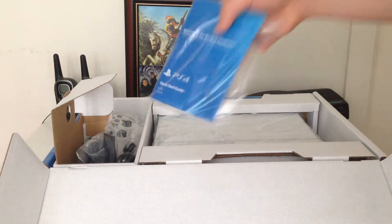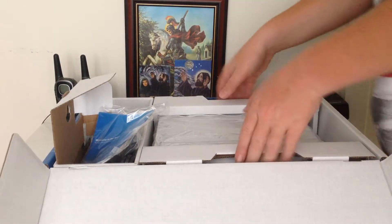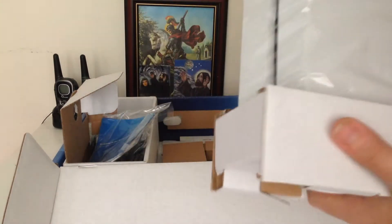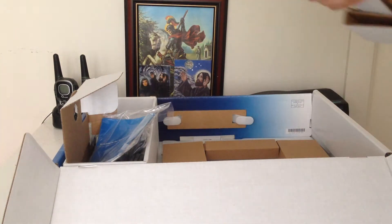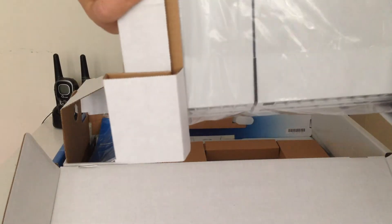There is also a booklet. So now let's take out the beautiful PS4. As you can see it's Glacier White and it's got two tone, from the front and the bottom and the top.